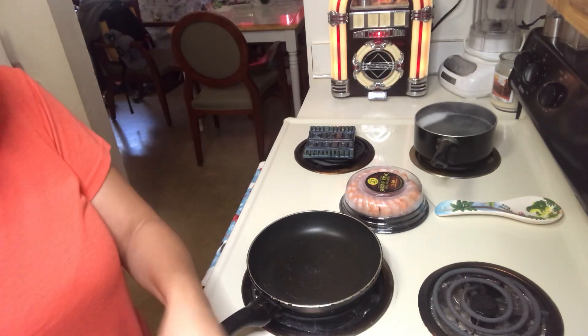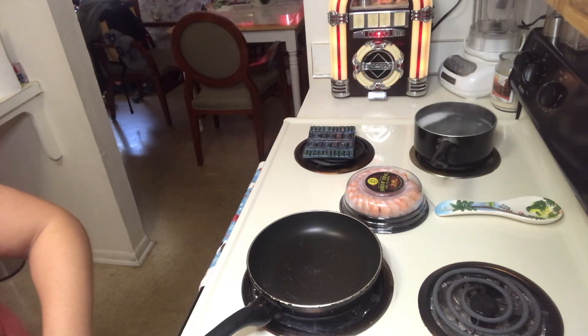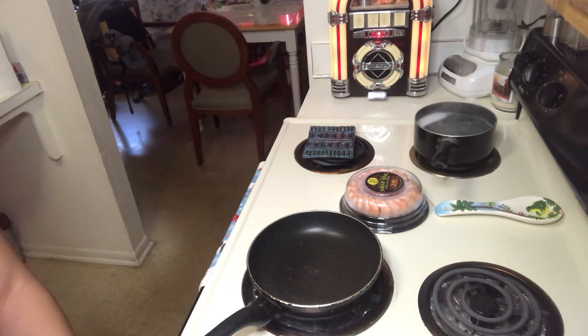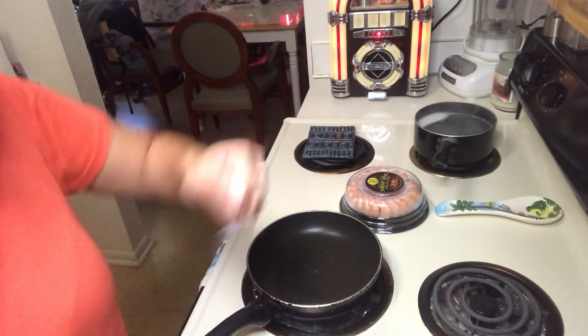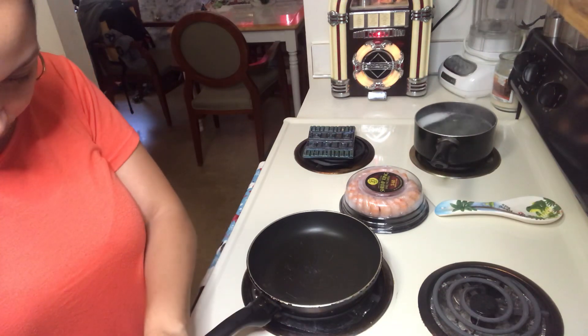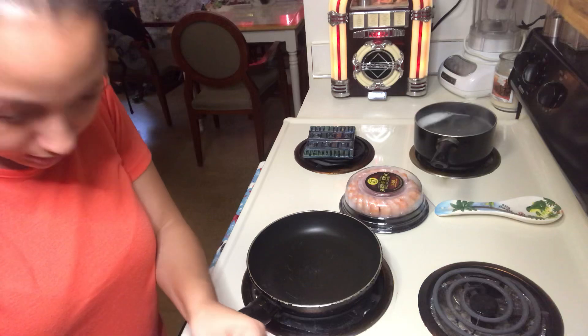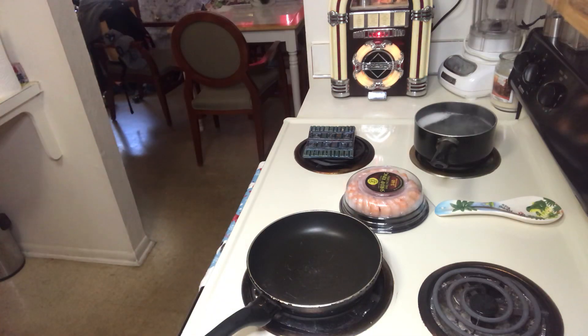Why do they make these things so you can't open them? I'll try to see if I can open it without breaking it so I can reseal it. These things are good though because if you don't use all of the ham you can just freeze it. I'm not going to be using all of it because my kids don't like the ham soup, so I'll just be making it just for me. If I can get it open, that would be nice.